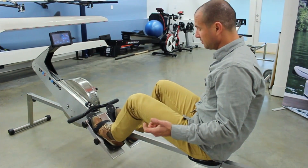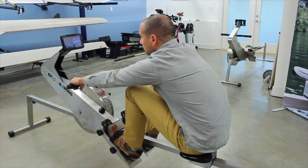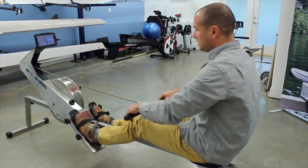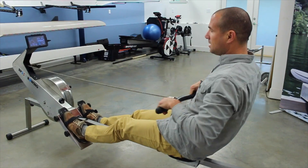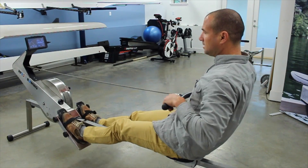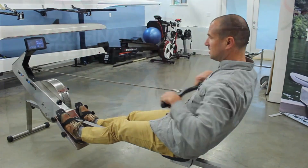Machine is ready to go, bar adjustment is done, rollers are adjusted. Strap myself in, take the handle. This is Carlos — thank you for watching. Remember, keep tuning into the YouTube channel. Every week we are going to be uploading instructional videos about how to use the RP3 and how to take the most advantage of it.